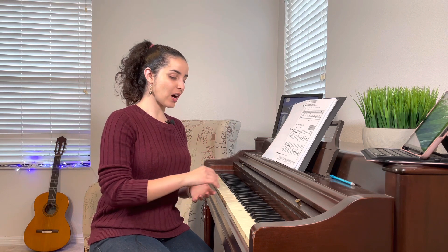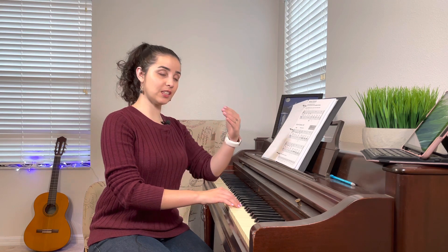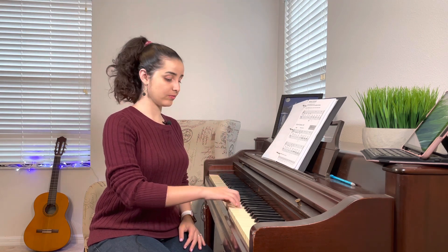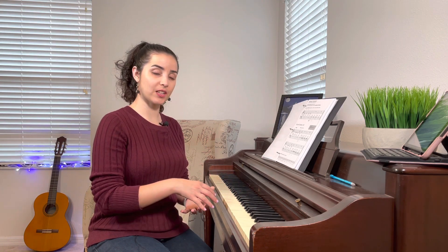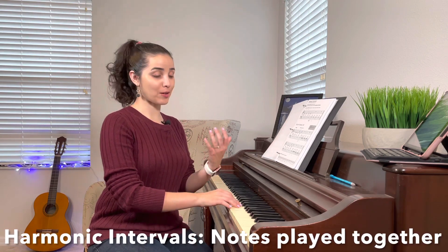We also have something called harmonic intervals. Intervals without the harmonic part are when you play them one first and then the second one. For example, an interval of a second — C and D, because they're right next to each other. An interval of a third would be C, D, E. Those are intervals. Now, when you play them together, those are harmonic intervals. So a harmonic interval of a second will be C and D together, and a harmonic interval of a third will be C and E together.